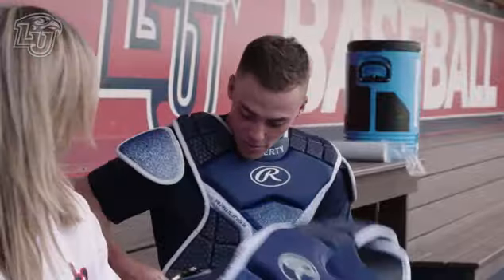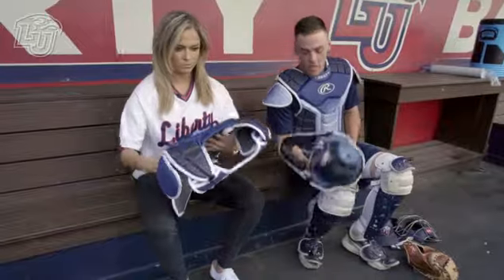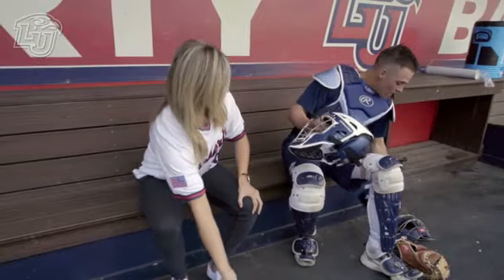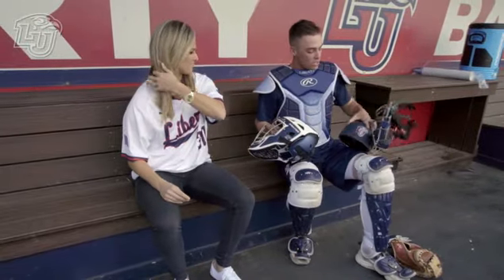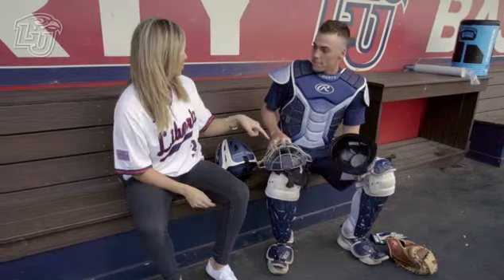Then you've got the chest protector. That's all that protects you? Yep. Just a little memory foam pad — not even. Then you've got two sets of helmets. You have the traditional mask, which is the helmet and the face mask, and then you've got the hockey mask. Let's explain these a little bit. This one — when we were talking about Sandlot earlier — this is the one that guy was wearing. This is old school.